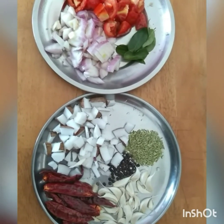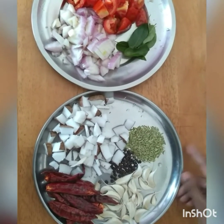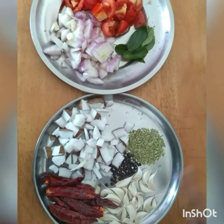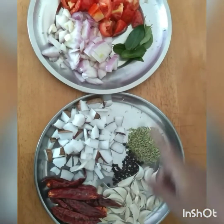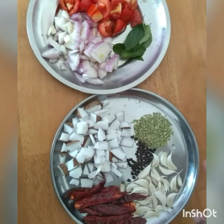How to clean. I'll clean it after you. So you will be able to clean it.